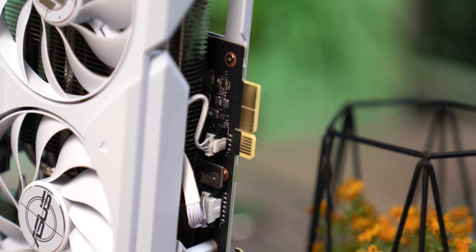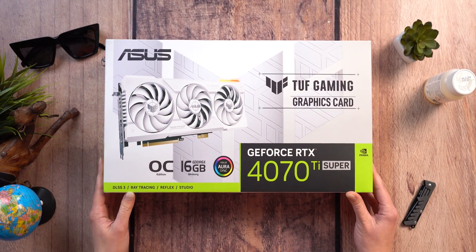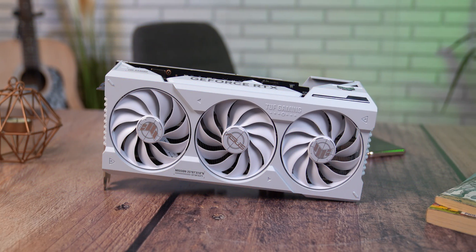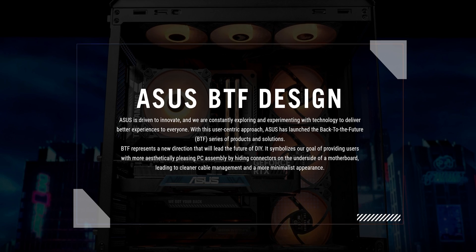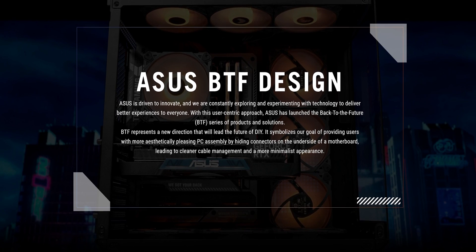The days went by and it was the turn of the TUF RTX 4070T Super graphics card, which I know is an excellent chip — TUF is undoubtedly an excellent model, at least it has never failed. After a bit of research, I came across the information that Asus has a completely new line called BTF — Back to the Future to be precise — a design with hidden power connectors.